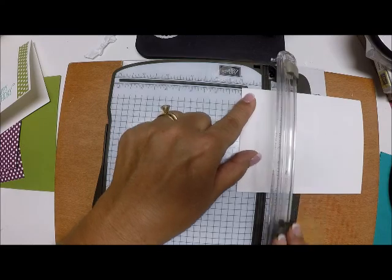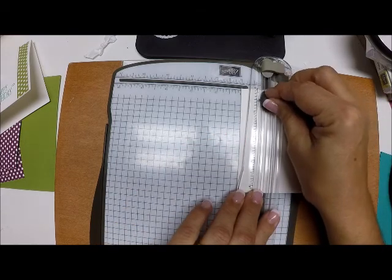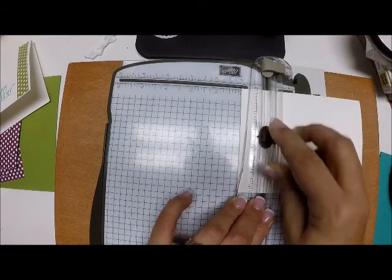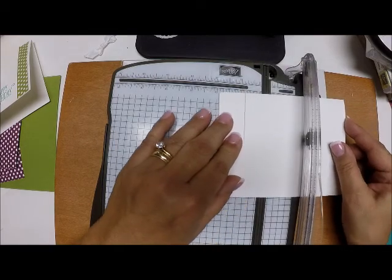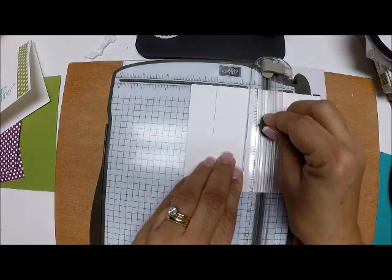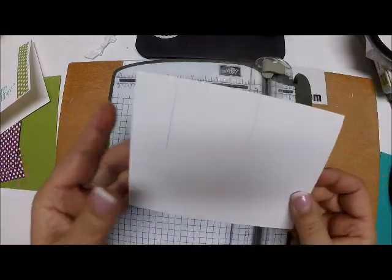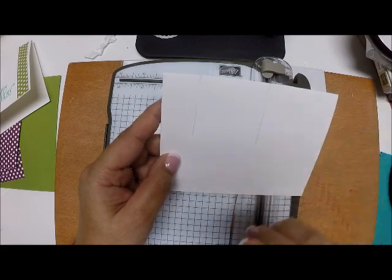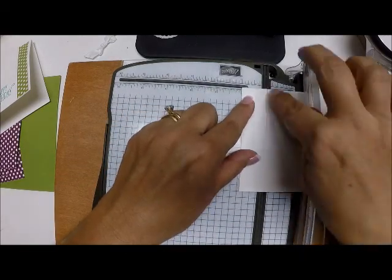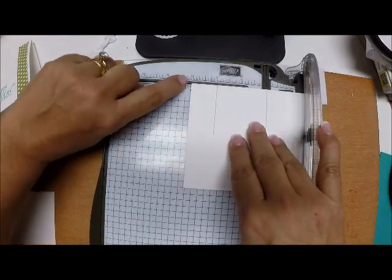I'm going to bring my cutter down and cut two inches. Because it's thick Whisper White you have to go pretty deep. Now I'm going to move this over so that cut is at two and do the same thing — come down another two inches. In actuality we've made a slice at one and a slice at three, but I explained it as always using the number two.